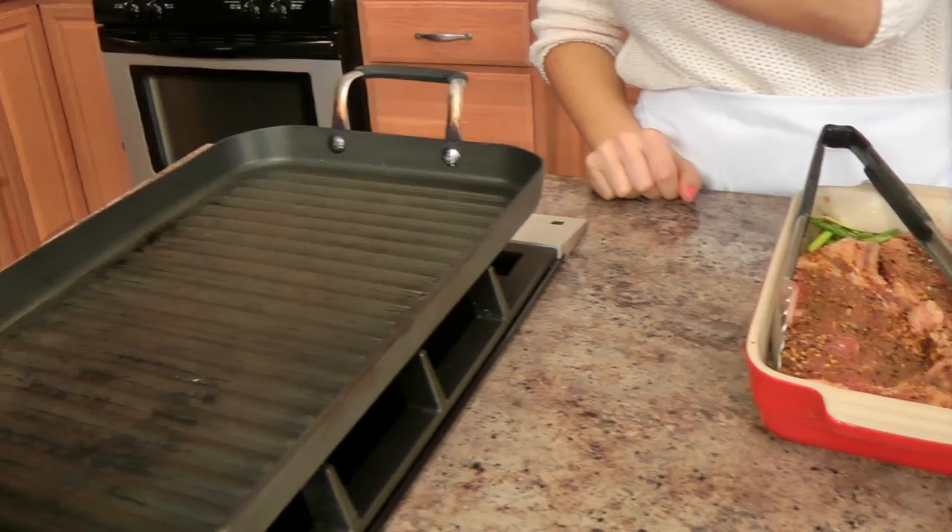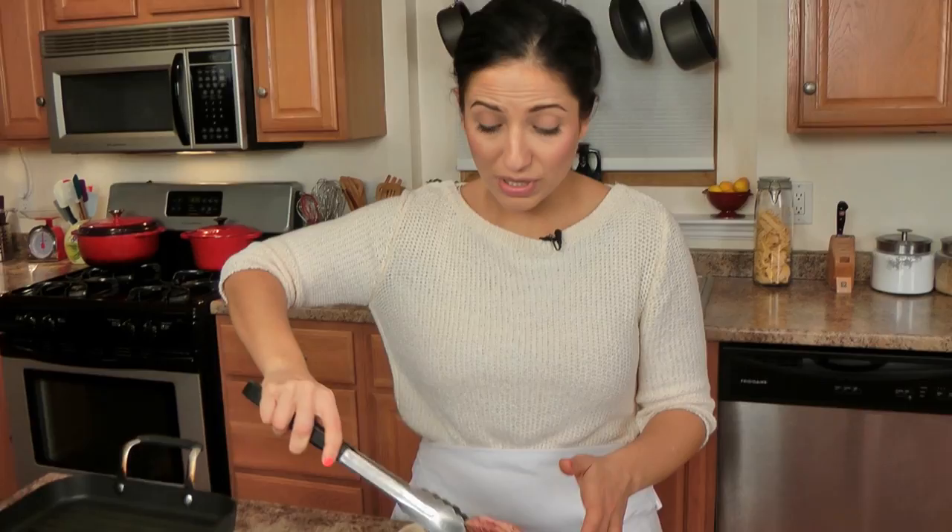I've got my grill pan here. You can do these outside on your grill — that would be fabulous — but I'm going to do these indoors so I can show you what they look like. I have mine preheated to around medium-high heat, not too high, not too low. You want a good sear but you don't want these to burn or steam. It totally depends on how much you like your steaks cooked. I like mine around medium, so around three to four minutes on each side should be perfect. If you like yours well done, cook it all the way; if you like yours really underdone, cook it for less.